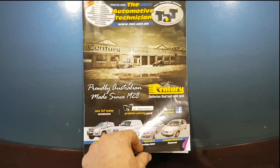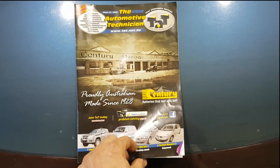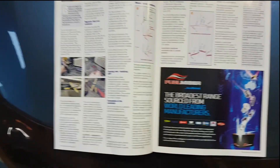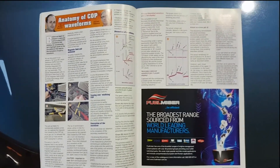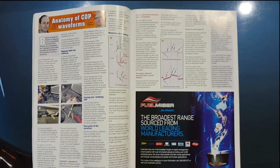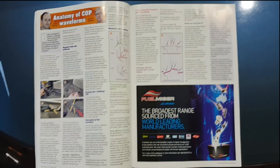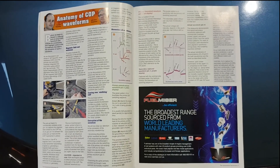Hey guys, Brendan here from TAT. I was reading through the latest TAT magazine and came across a good article by Sam and Jack on page 20 of the current issue — it's about the anatomy of coil-on-plug waveforms. I've got a car here today that I think is a really good example of exactly what they're talking about and where you would use this.